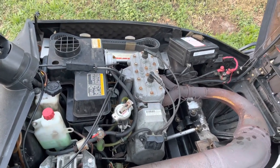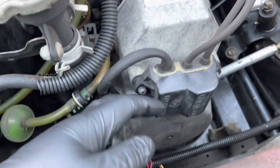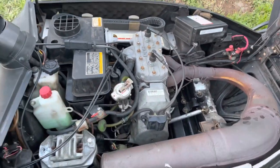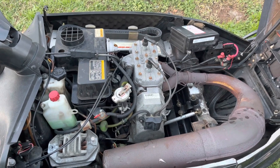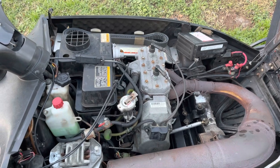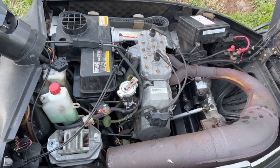I believe the coil is going bad. On these, the coil and CDI is one unit, so you have to replace the whole thing. Polaris has discontinued it, so the only option you have is aftermarket or used — but used at this vintage is a gamble, because it's probably going to be bad as well.